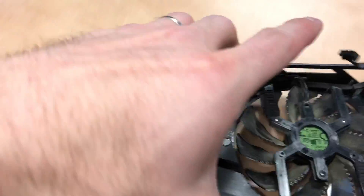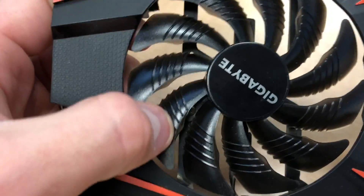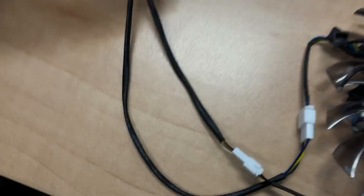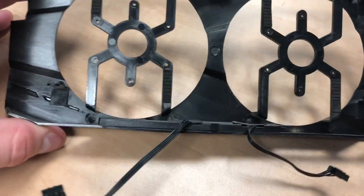What we're gonna do is just unscrew these. The fans are attached at three points with these tiny little screws — we're just gonna take them off, feed the leads through on the new fans and connect them.